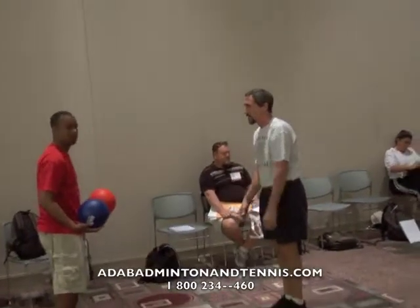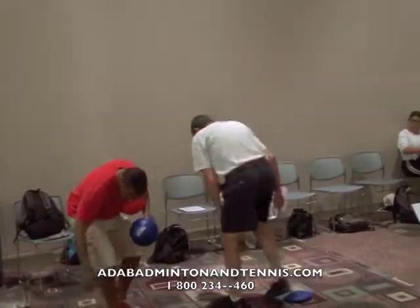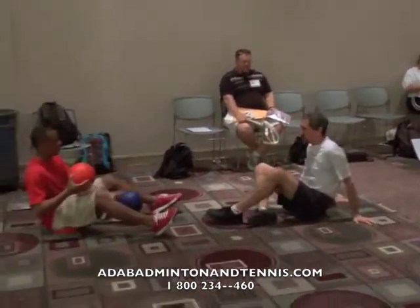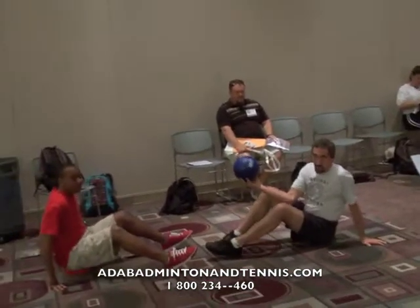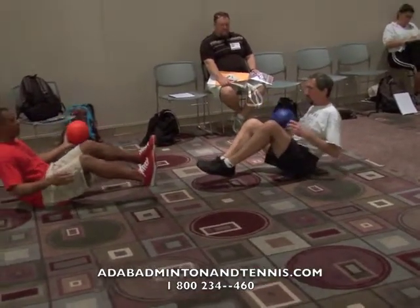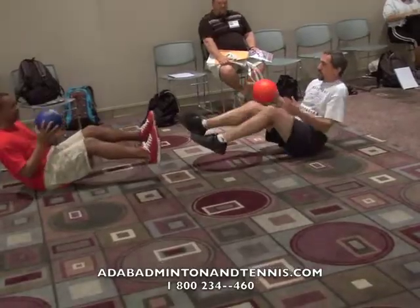Have a seat on your ball. Give each of you a ball. Now, while balancing with no body parts touching, play catch with each other. Toss the ball to the other person.